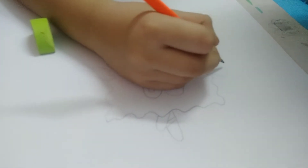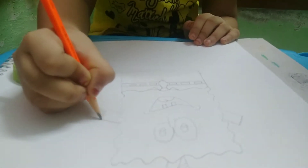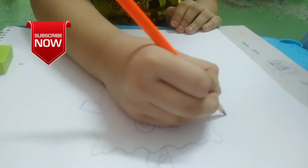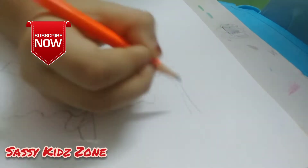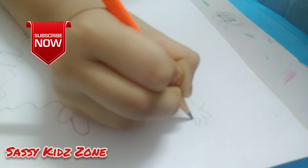We will draw its arms. Now we will draw its fingers. Another hand too.